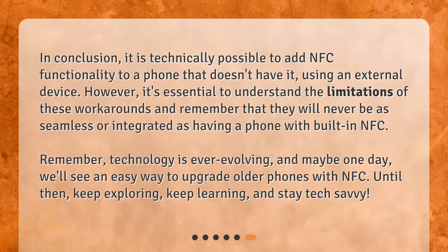In conclusion, it is technically possible to add NFC functionality to a phone that doesn't have it, using an external device. However, it's essential to understand the limitations of these workarounds and remember that they will never be as seamless or integrated as having a phone with built-in NFC. Remember, technology is ever-evolving, and maybe one day we'll see an easy way to upgrade older phones with NFC. Until then, keep exploring, keep learning, and stay tech-savvy.